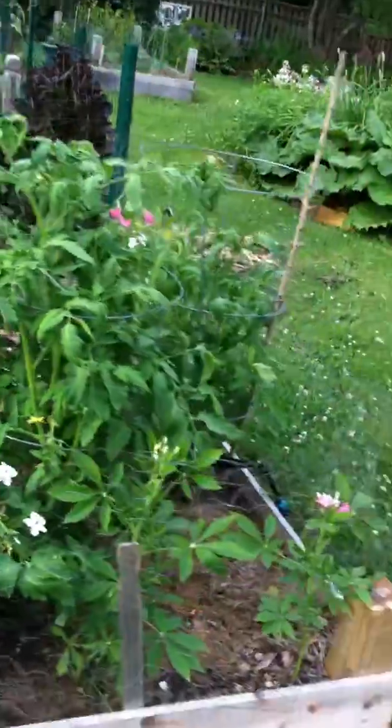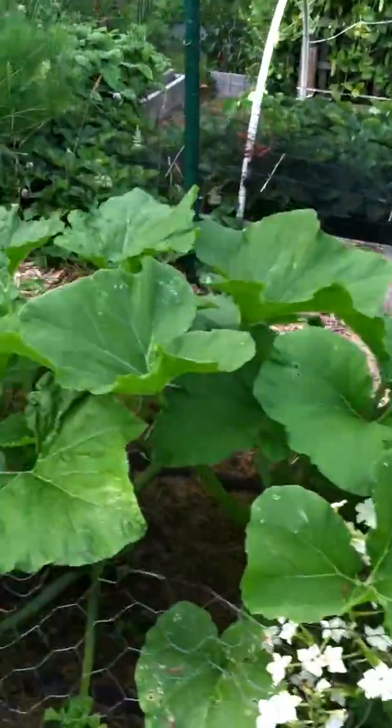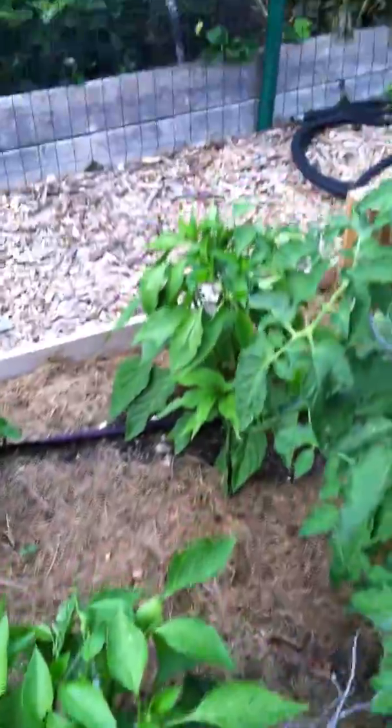I'm also trying to garden in sequence a lot more — sequence my crops so that I never have too much of one thing, planting in stages. Here we go with a young patty pan squash. I'm starting to have fruit. Hot peppers: Hungarian wax and jalapeño.